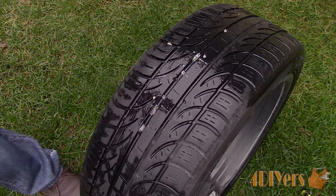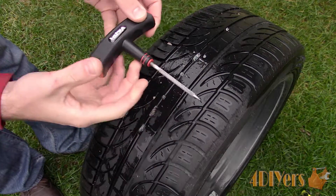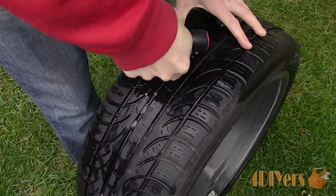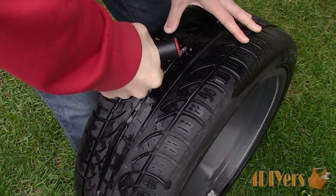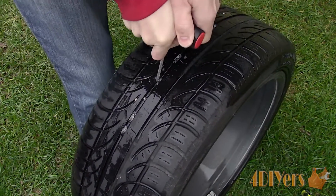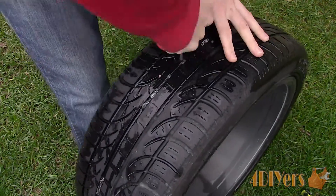You can purchase these plugs in a kit which comes with the tools required for the installation of the plugs. Starting out with the reamer, similar to a rat tail file, this allows you to clean out the hole which may cause sealing issues for the plug. When inserting the reamer, you'll need to follow the same path as the object took. Run the reamer up and down along with rotating to help clean the hole.